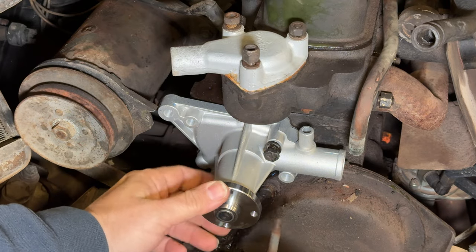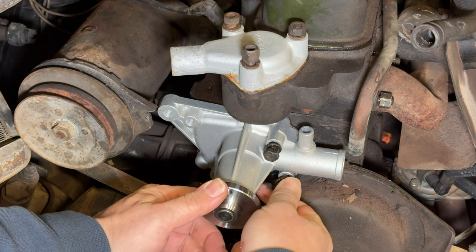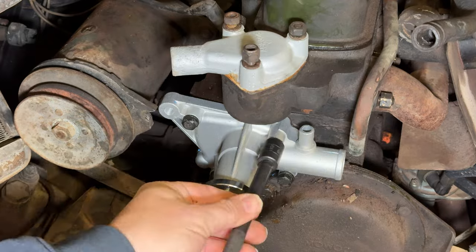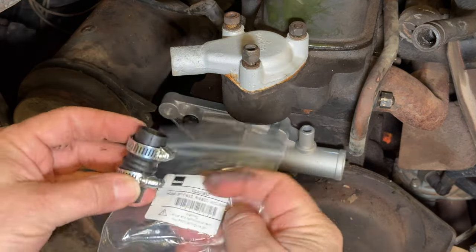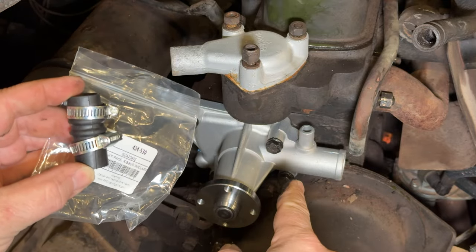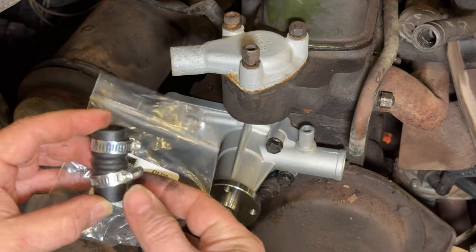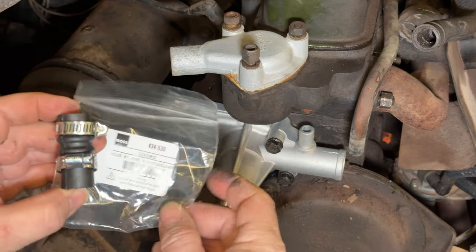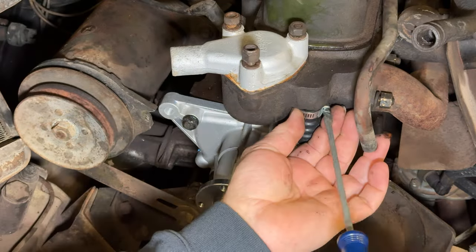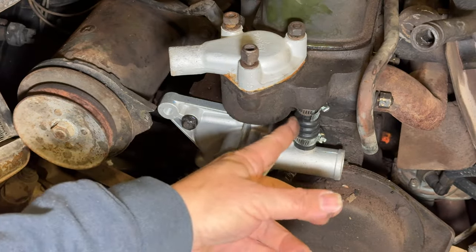There are two bolts that are longer than the others — they go in these two locations. I did buy one of these squeezable bypass hoses, because if I didn't I would not be able to squeeze it on there without putting the hose on before mounting the water pump. But since I have one of these hoses, I can put it on after the water pump is on — and there we go, new bypass hose.